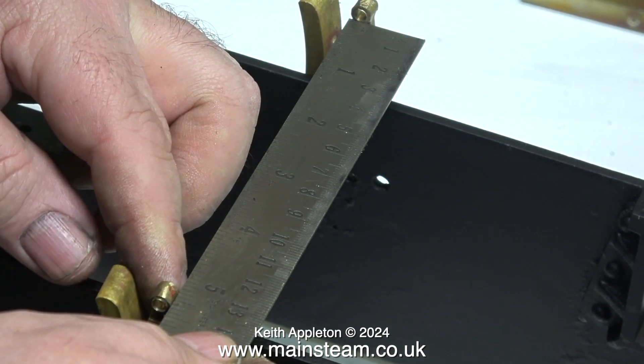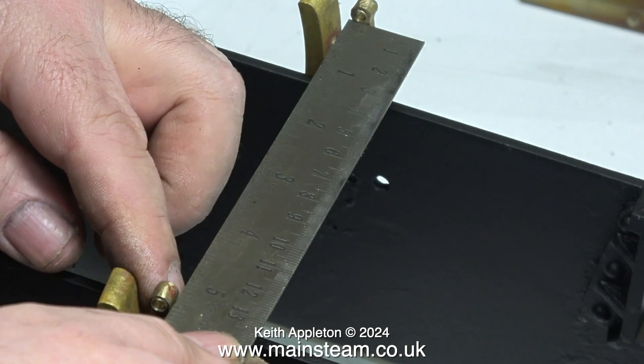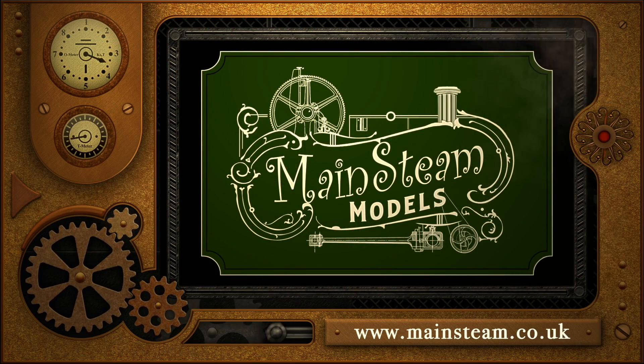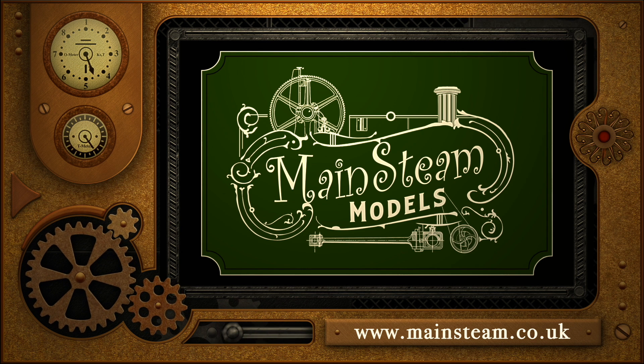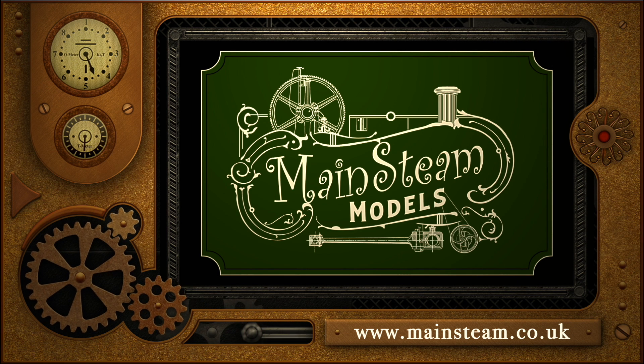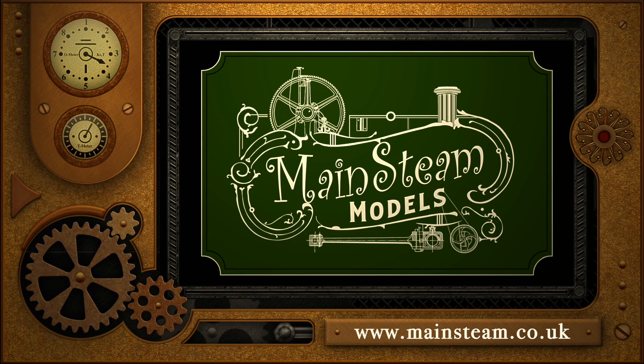What I'm doing in this clip is measuring the distance between the hangers at each side of the frames, because even though the braking system isn't going to physically work it still needs to look the part. Here's a wider shot showing the general arrangement - one hanger per wheel, one brake block per wheel. All I need to do now is make the linkages, and that is it for this episode of top tip time. Stay safe, stay healthy, thanks for watching. Please visit my main steam models website, click on video playlists, and you can find other videos to watch back to back.